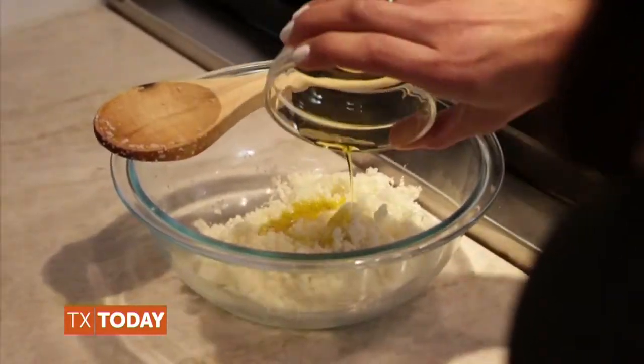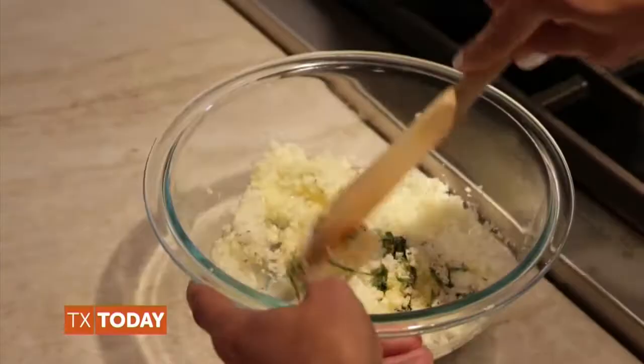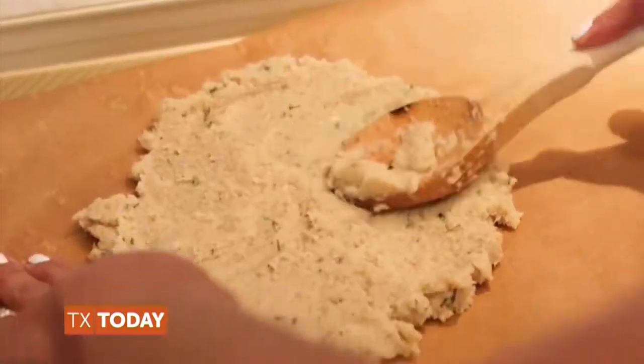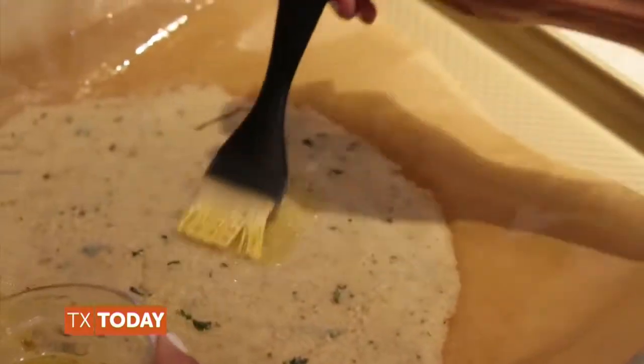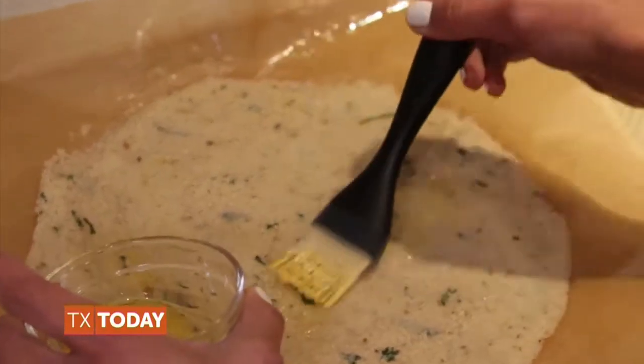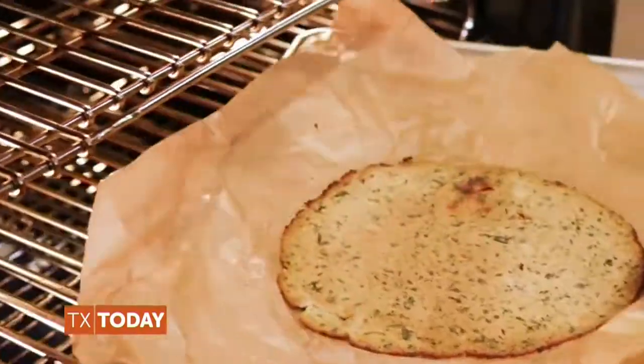Place the cauliflower in a clean kitchen towel and squeeze so that all the water is removed. Combine cauliflower, oil, egg whites, basil, black pepper, and garlic in a bowl. Press the cauliflower mixture into two 8-inch circles on a baking sheet lined with parchment paper. Using a cooking brush, coat the crust lightly with olive oil. Bake the two crusts for approximately 20 minutes or until lightly browned.